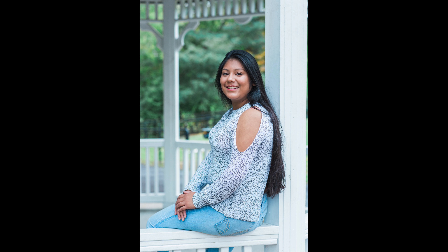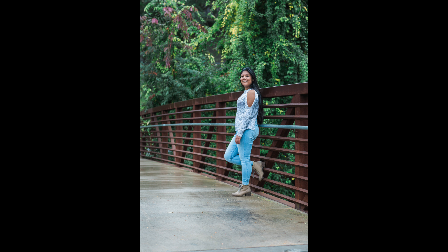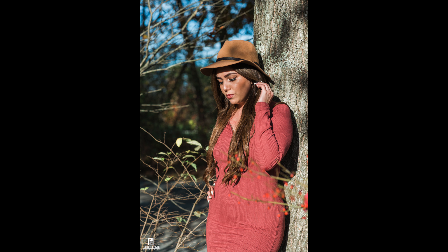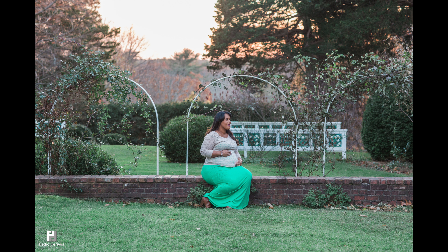The last con is the price tag — this lens comes in at just under two thousand dollars, which puts it in the cons column because not everybody can afford it. So do I recommend it? Yes — not as your first lens, but definitely as you grow your collection of lenses, it belongs somewhere in there. My name is Pedro Pereira, I hope you enjoyed this video, and please subscribe to our channel.